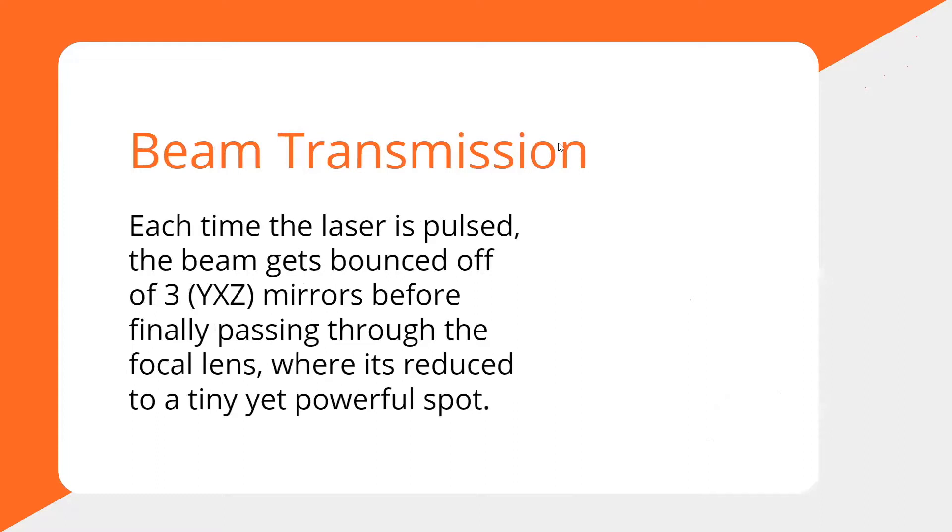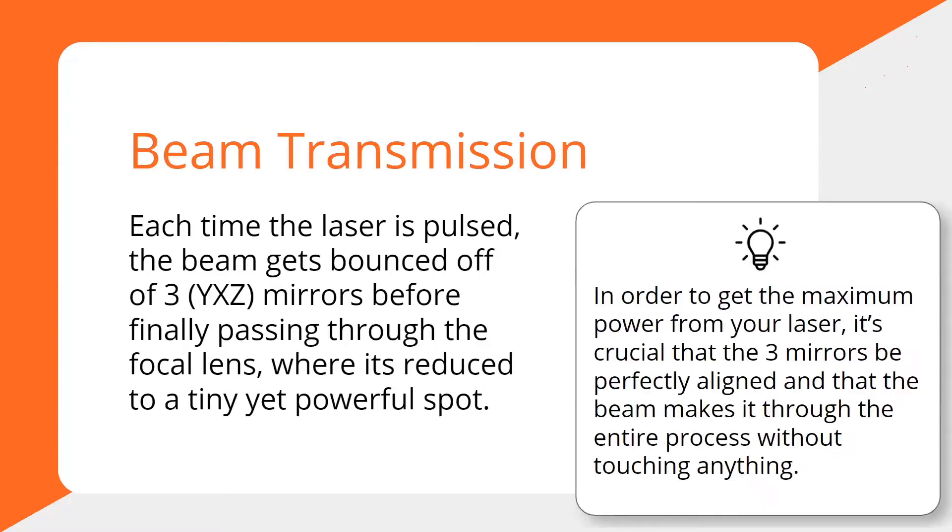Next is beam transmission, which you should be familiar with from working on the alignment. The laser beam has to bounce off three mirrors before it finally goes through the lens and out. It's really just mirrors reflecting the laser beam across the x, y, and z axes.